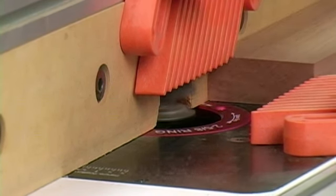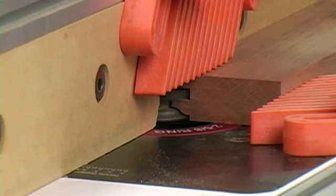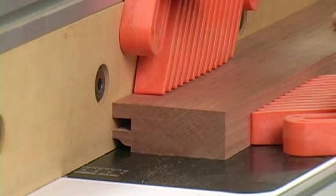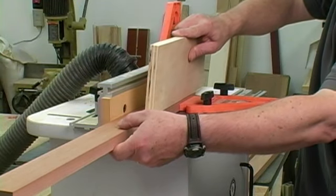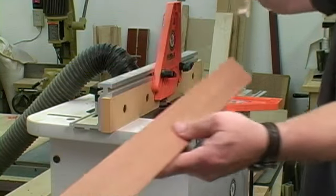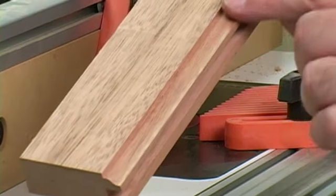I'm routing mahogany, so I'm comfortable making the cut in one pass. But for tougher woods like oak or maple, you may need to take two passes to reach final depth. In that case, set up for a three-quarter depth cut and route all the stock before adjusting the fence for the final pass. You'll get a much cleaner cut this way.